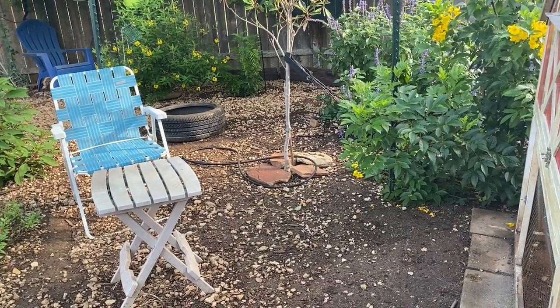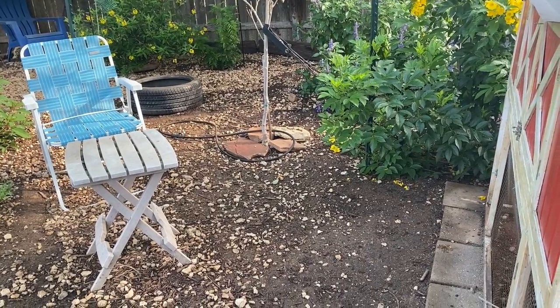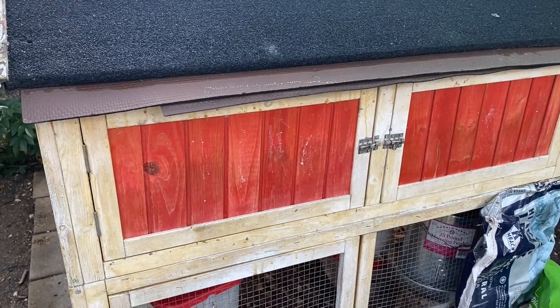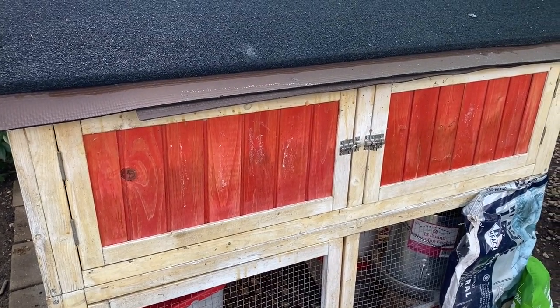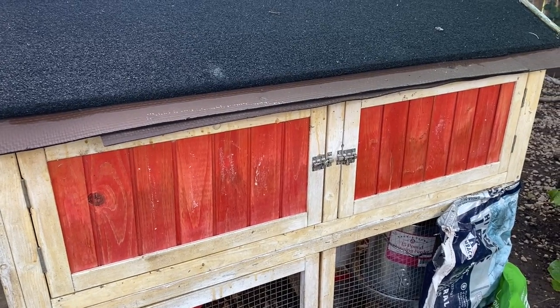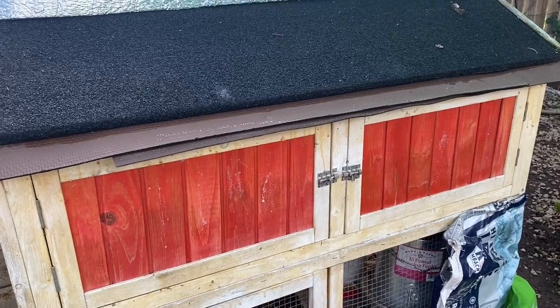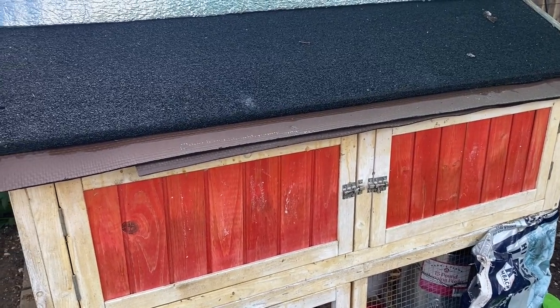When you are out in your chicken run, how do you keep the poop down from stinking, from being a problem, from being all over the place? Now, I'm not talking about the chicken coop. I have a whole playlist here about how I keep my coop clean, the materials that I use, what chicken chores look like, how I deep clean the coop a few times a year. You could check out that playlist up here, and I'll be linking those various videos throughout this video.